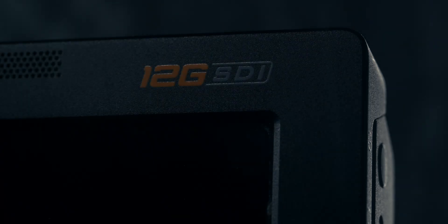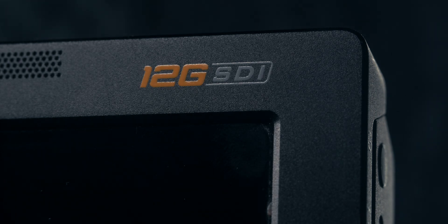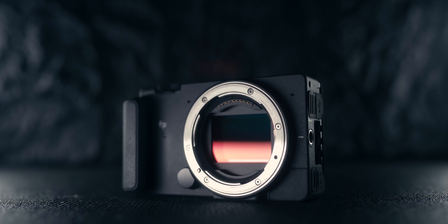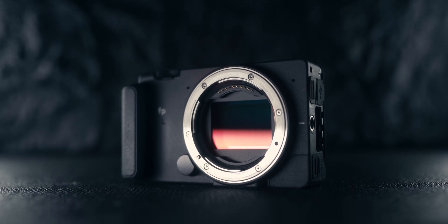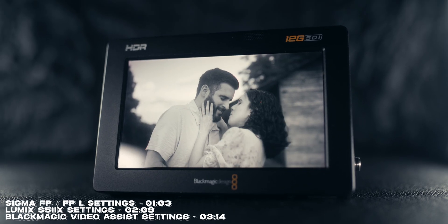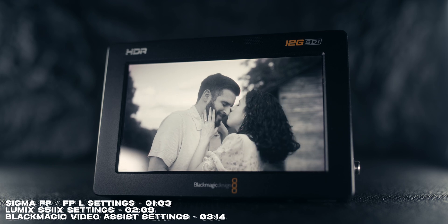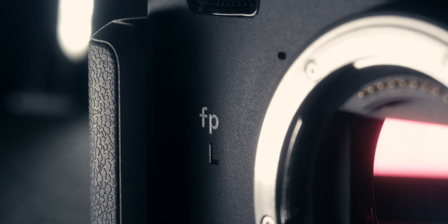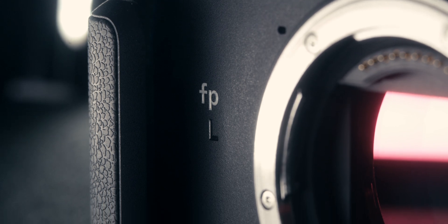I want to talk about how to set up the Lumix S5 Mark 2X to shoot Blackmagic RAW with the Video Assist 12G. On top of that, I've been meaning to make this video for quite some time with the Sigma FP and FPL, so we're going to have a full-on L-Mount Alliance party today. There will be timestamps for the Sigma FP and FPL setup as well as the Lumix S5 Mark 2X setup. Since the Sigma FP is the older camera and the one I've been using the longest, let's start there.